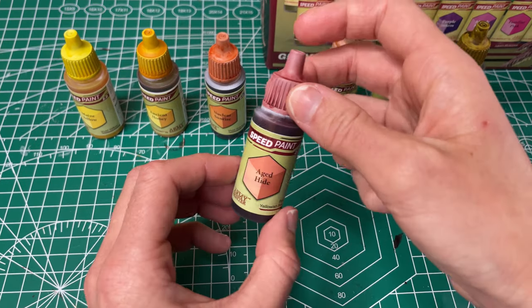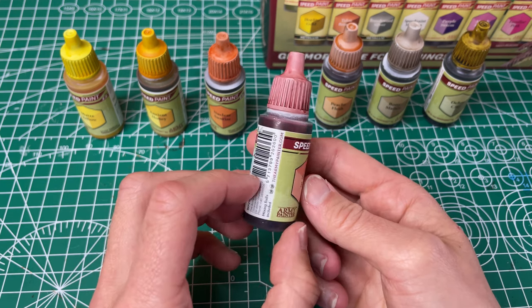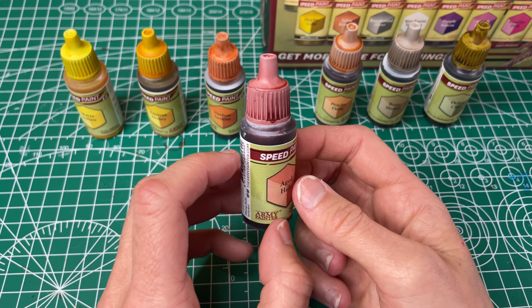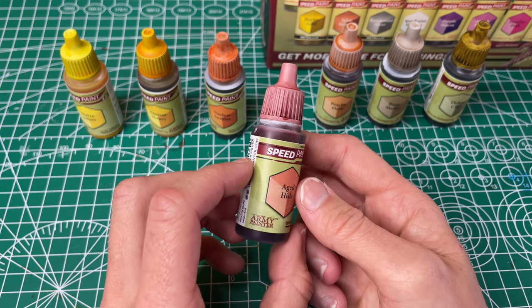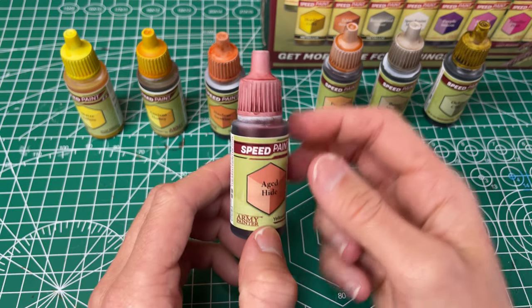Next up we've got our Aged Hide, which they have named pale yellowish pink. So far I like this one. It has decent coverage. It's a little bit uneven, but this was just a quick paint job so that could just be because of that. It's a good color and it's definitely gonna come in handy I think.